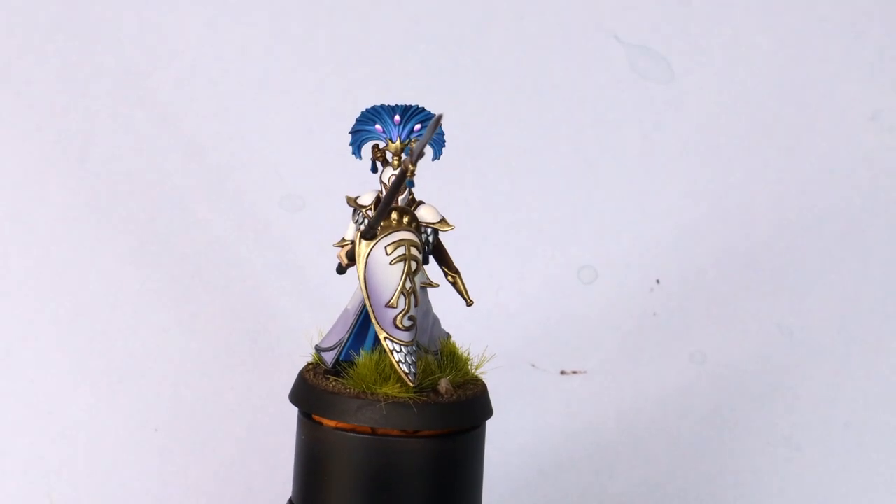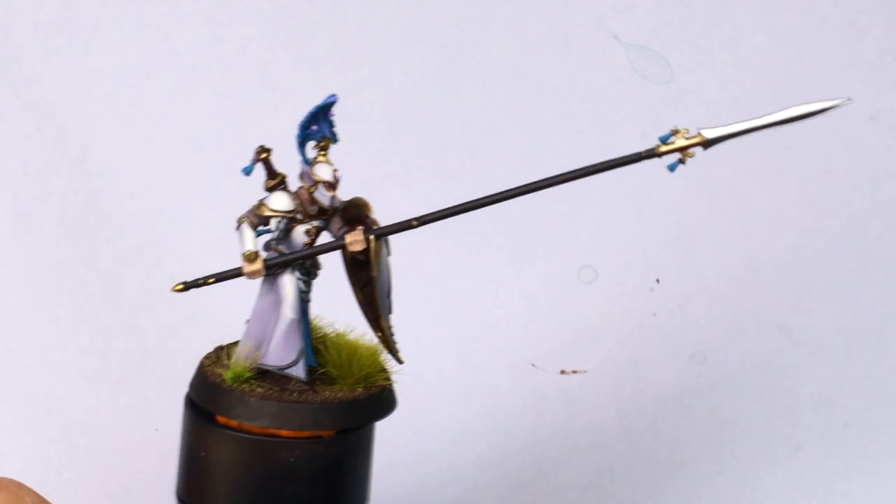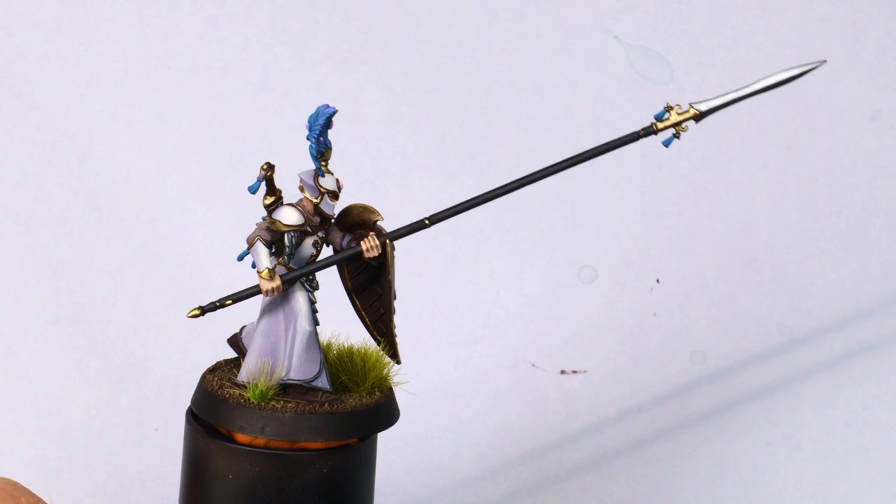Welcome cultists, this is the Cult of Paint channel. My name is Andy and in this video I'm going to take you through how to paint Lumineth Realm-Lords.